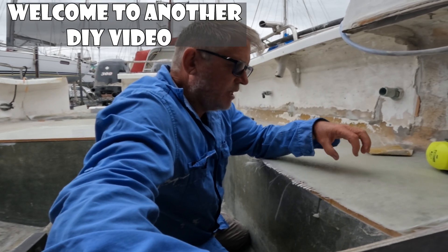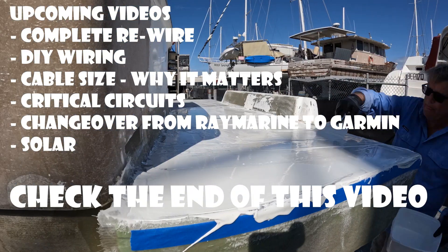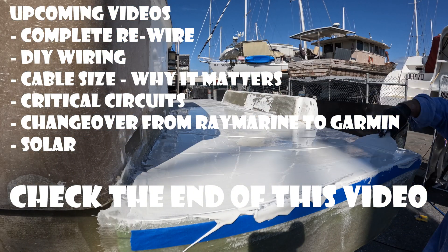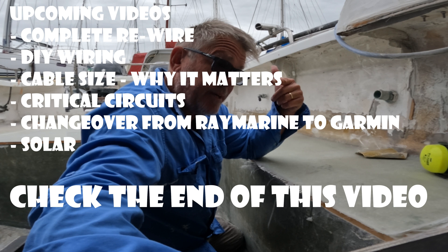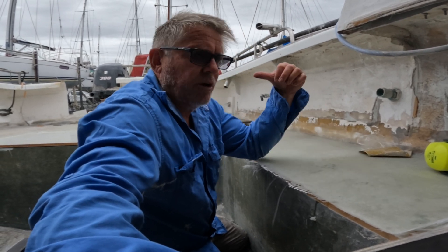G'day guys, welcome to another DIY video. So essentially what I'm going to be looking at in this video is how I've done the fairing over the top of my duck board on the back of the boat.